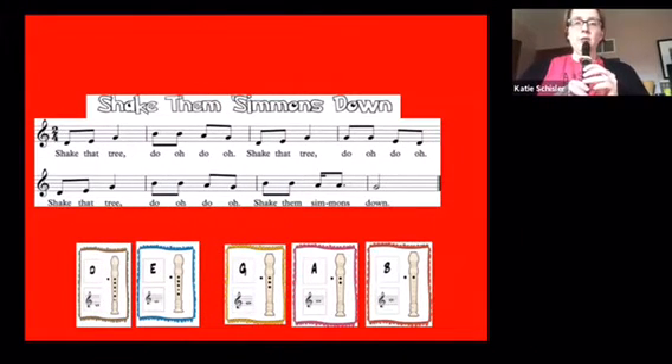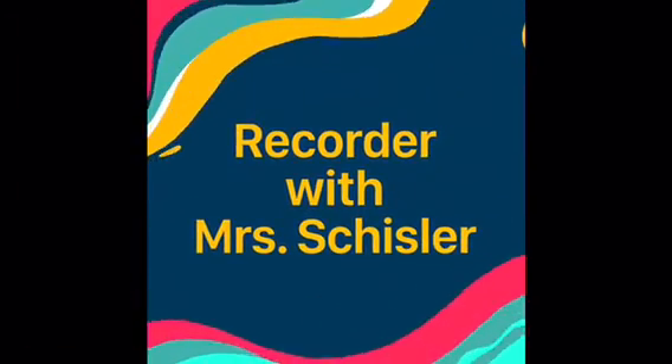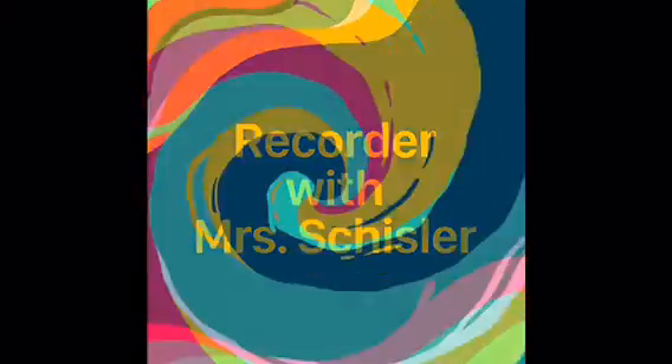Now at a faster tempo. One two, play. Okay. Thank you.